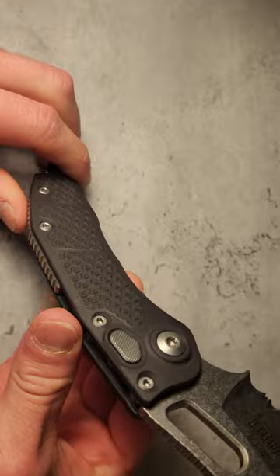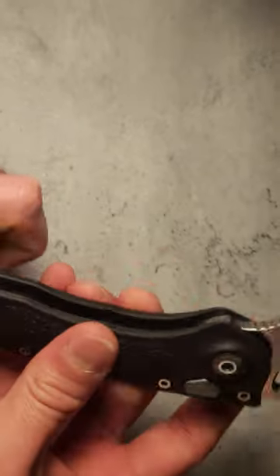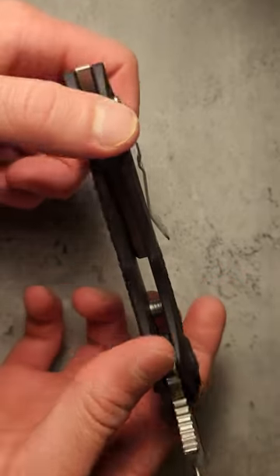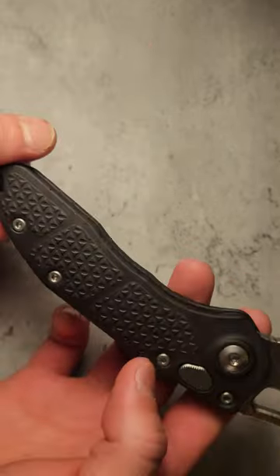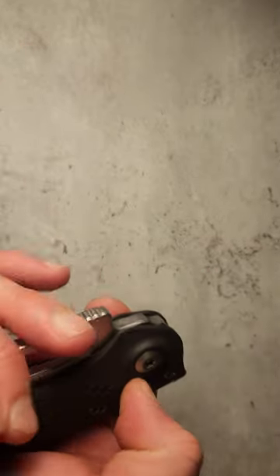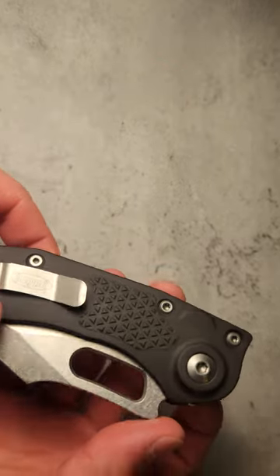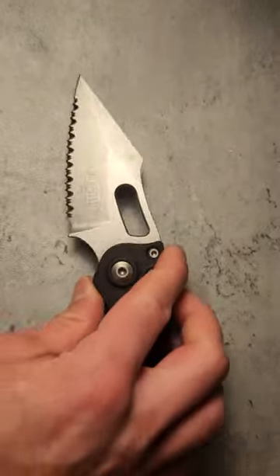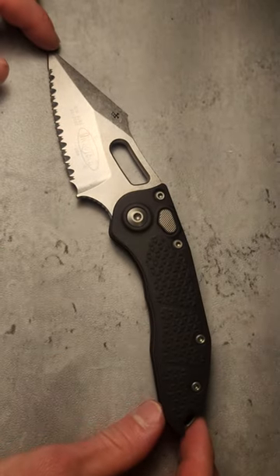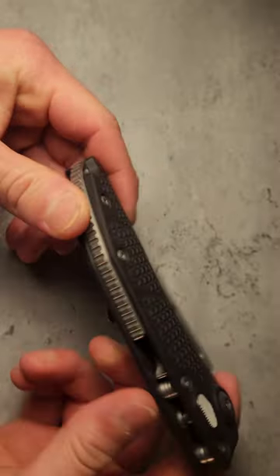The handle material is a really high-grade aluminum — I don't remember the exact alloy number, but it's the really high grade that Microtech uses. They do a phenomenal job with it. It's super sturdy. Because of these thick slabs, this knife is actually on the heavier side, but that really adds to the character — super overbuilt, super high quality.